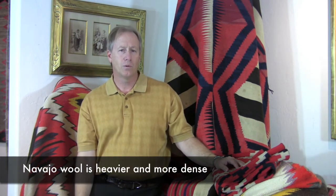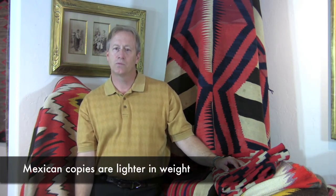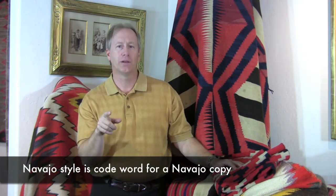If you feel the wool and it's dense and very well packed, that probably means it's a hand-spun rug and probably Navajo. Mexican textiles, especially the ones made to be Navajo style — and that's a key word — because if you ever look on eBay and you see 'Navajo style,' that's a code for Mexican reproduction. Nice weavings, but not worth what a Navajo is. This is Mark Sublette. Hope it helped.